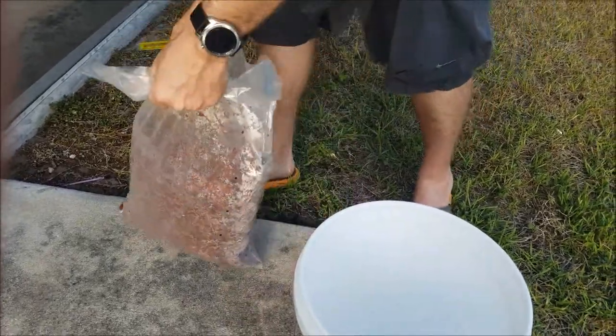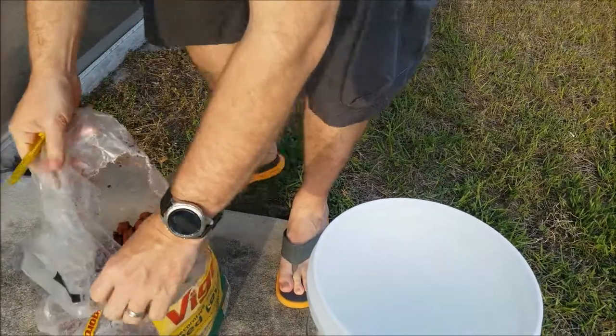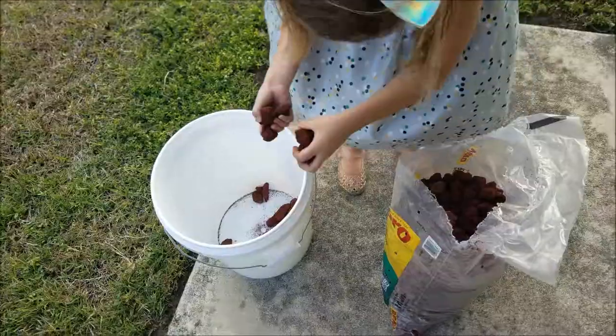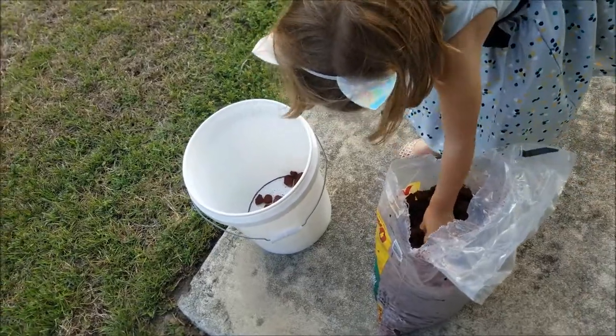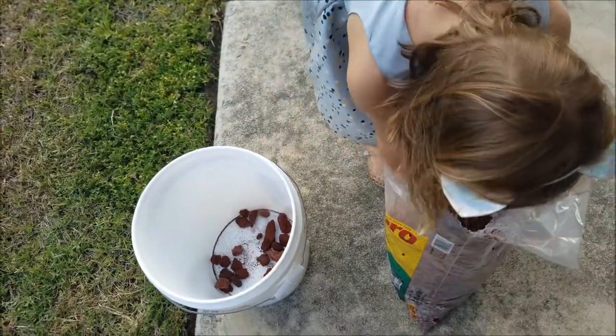Just starting off with a cheap bag of lava rock I picked up at a big box hardware store. These rocks are going to be used so the hermit crabs can climb in and out of their new water bowls. We're going to glue them into their bowls so they can climb in and out — it's going to be like stairs.